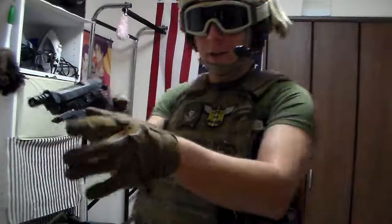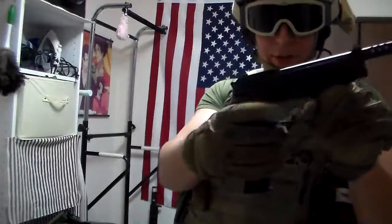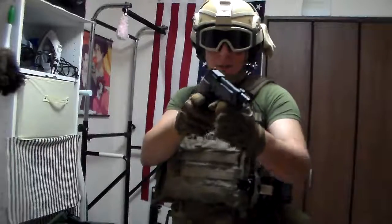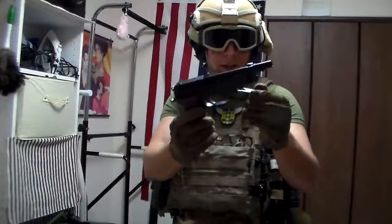It's got a large trigger guard, so you can also grip it. You can even run your thumb through there, although it's ill-advised. There's one wrong jerk and your handgun's going off.